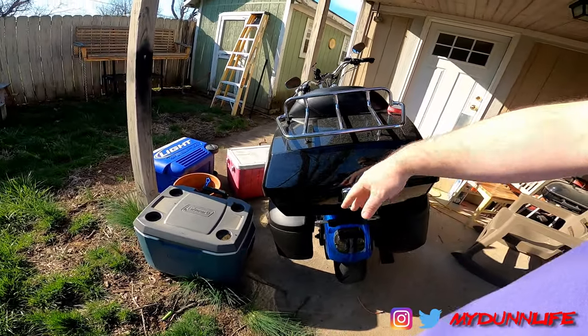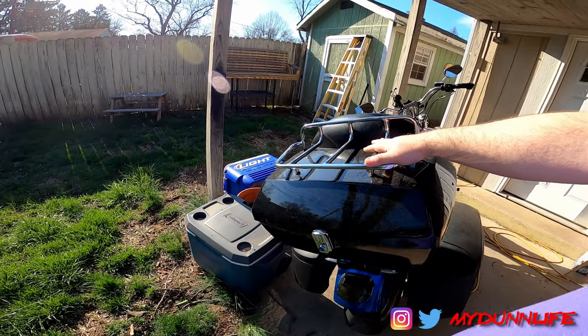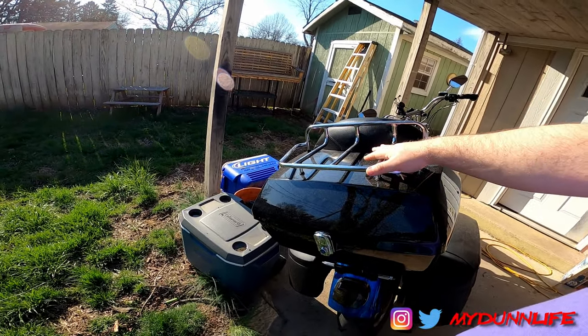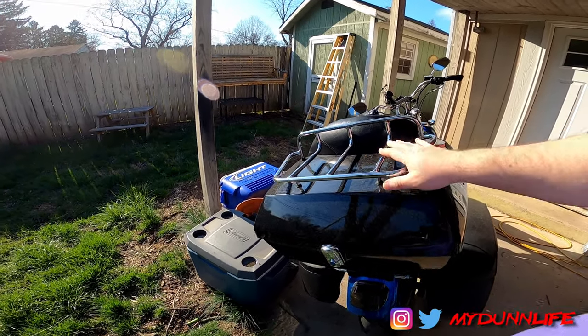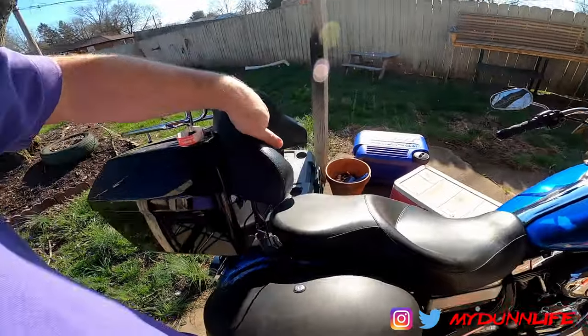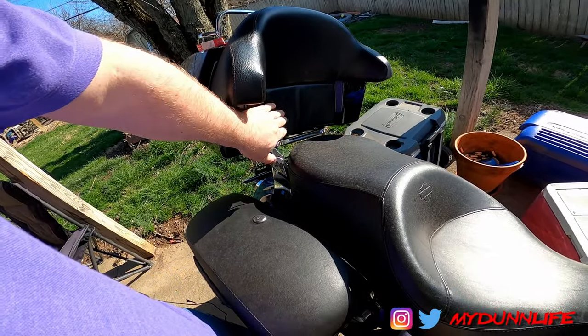This tour pack is lockable, available on Amazon — I'll leave a link in the description below. This upper metal rack is optional; you do have to drill and mount it, but it does come with the screws and the metal rack. It also comes with this backrest pad — fairly thick, fairly comfortable — and this little skirt pad.